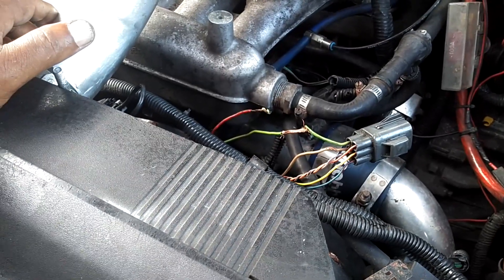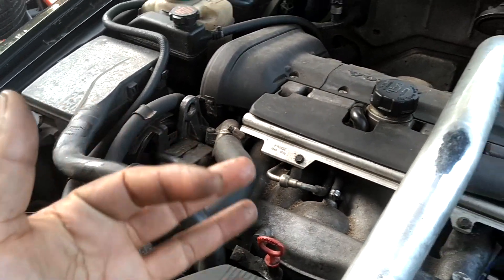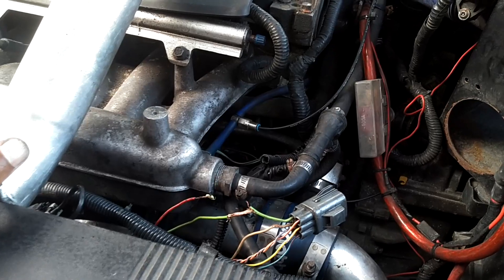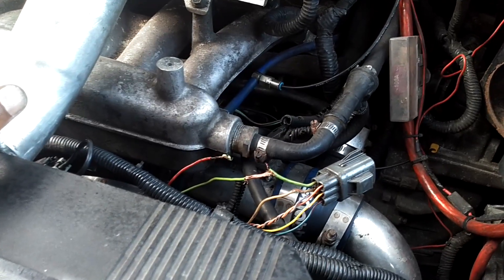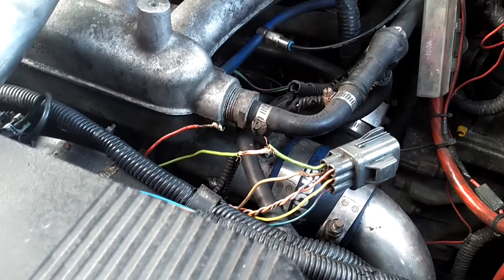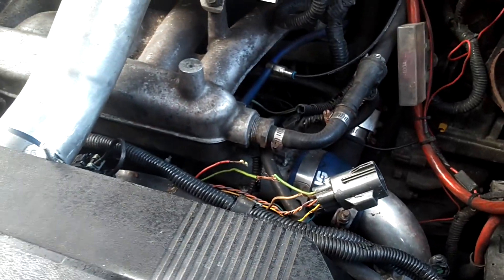Maybe it will cure the starting issues, maybe not. If the starting issues are related to the ECT sensor or a failing fuel pump, it's still going to have starting issues. But maybe we'll get rid of this ETM light even though it doesn't have an ETM error code. So let me fix these wires up, get them plugged back in, get these connectors cleaned up, and see if this car will start up a few times.